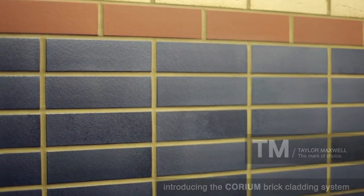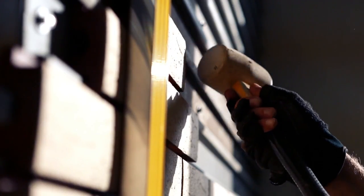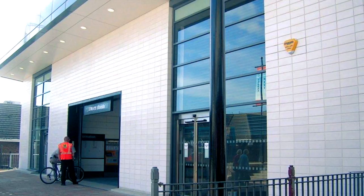Corium is a unique brick cladding system that combines the natural beauty of genuine brick with cost-effective, fast-track installation. Available in a range of colors, textures, and sizes, Corium is designed to blend with or complement most new build or refurbishment projects.